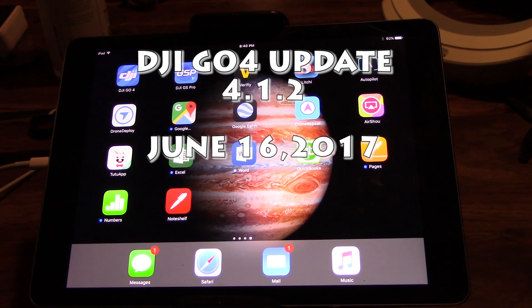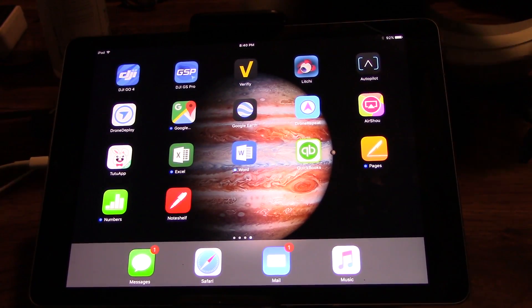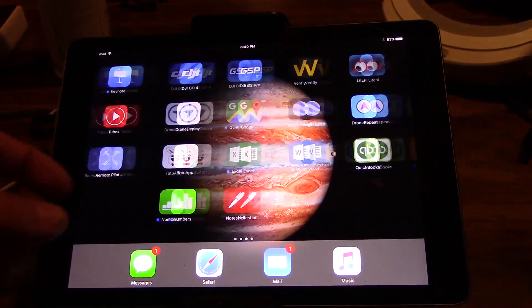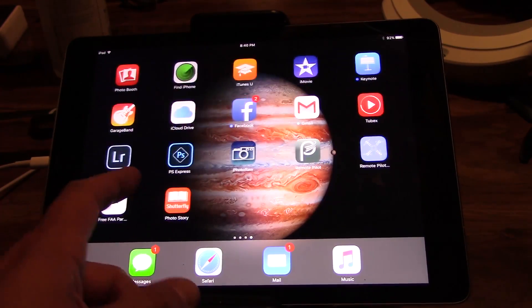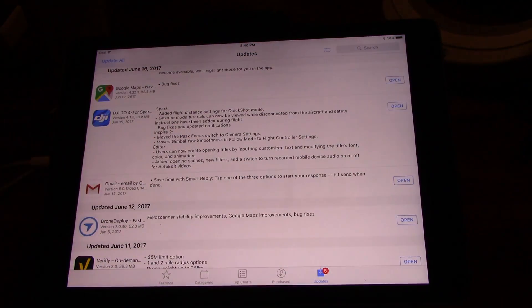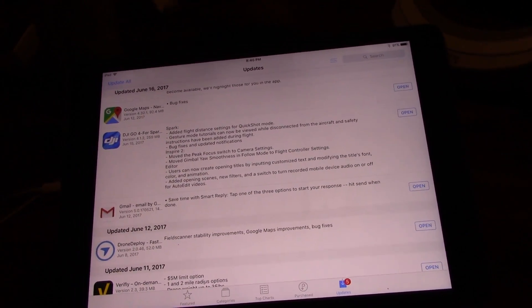Updates! What's going on party people? It's Chad back on the RC Models and More channel, and today's Friday, June the 16th, and DJI has put out another Go4 app update. In this update, most of it is Spark related stuff.